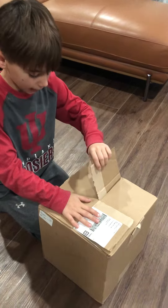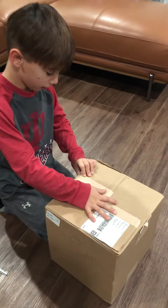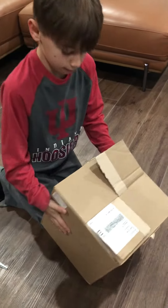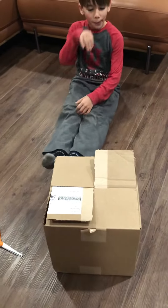You want to put that right there, fold that down, and fold the other one down. And it's sealed! It will stay sealed without any tape at all.